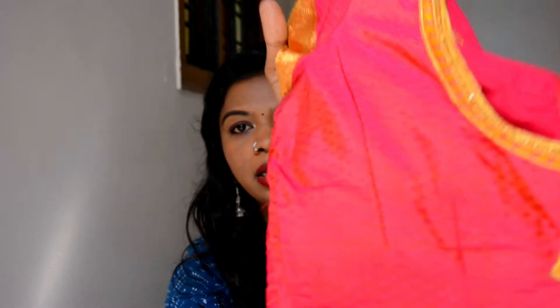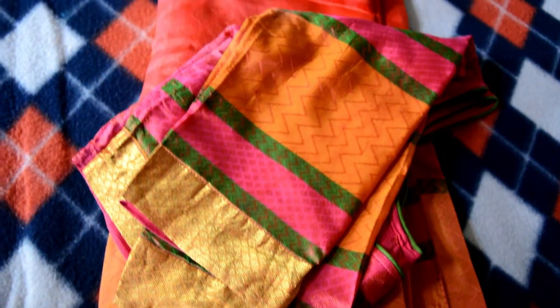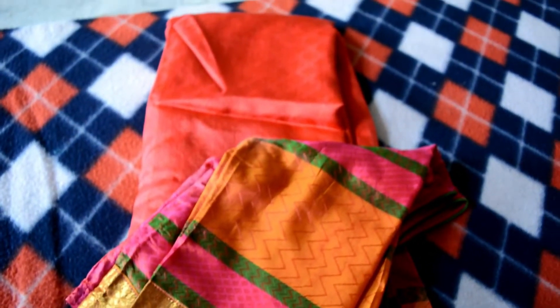This is another saree — the self-design the blouse comes with is really good. You can just get it stitched as-is without any extra work and the blouse will still look really grand and rich. Certain sarees come with a blouse piece like this where there is a self-design — you don't really need to get any work done, and if you do it will look overly done.